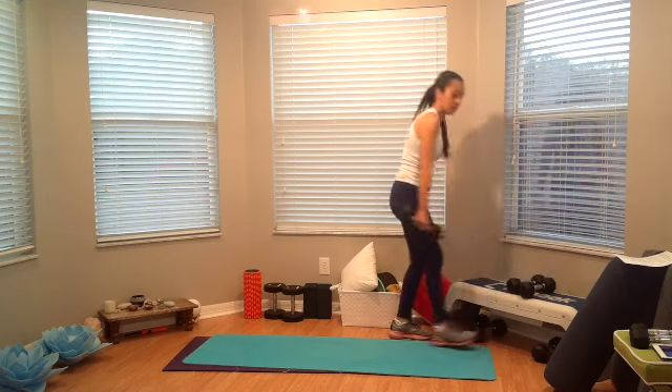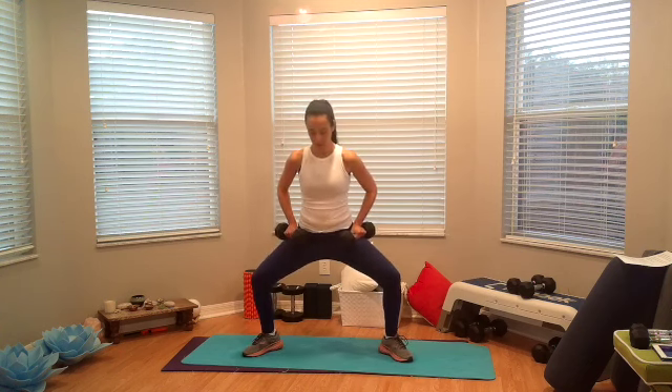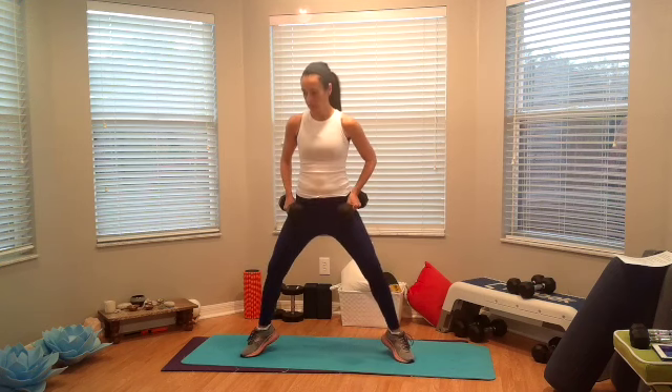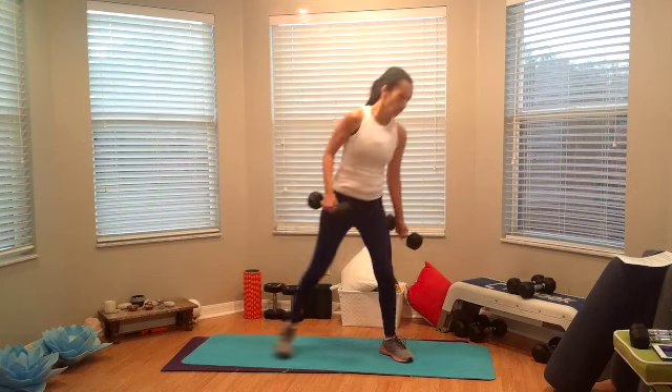Alright, here we go, get ready. Toes up for those sumos! Ready, set, and go — pulse for three: one, two, three, and lift or jump. One, two, three. This is three, four, five — going on your heels here as you're down on the floor — seven, eight, should be ready, nine, one more. Shake those legs!